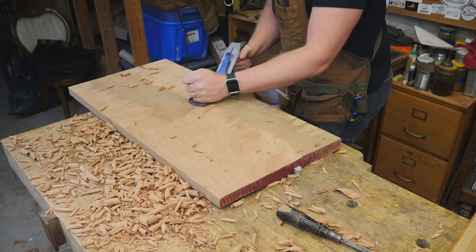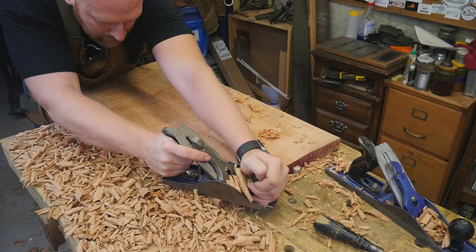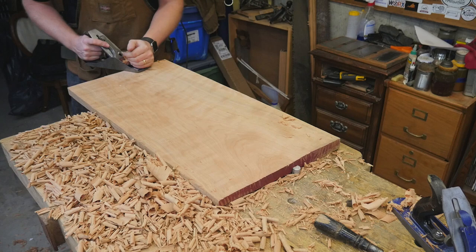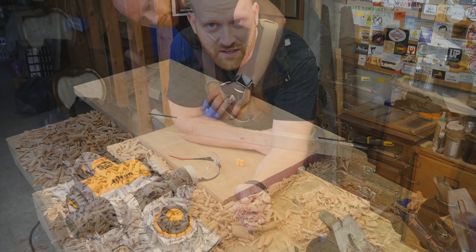I'm always coming back with winding sticks and a straight edge to check where I need to clean up. Then, to make it a fair comparison, I'm coming through with a number four and a half just to take off most of the ridges from the scrub plane and give it a finish similar to what the power plane will produce. In the end it's nice and flat — a perfectly good board ready for use.